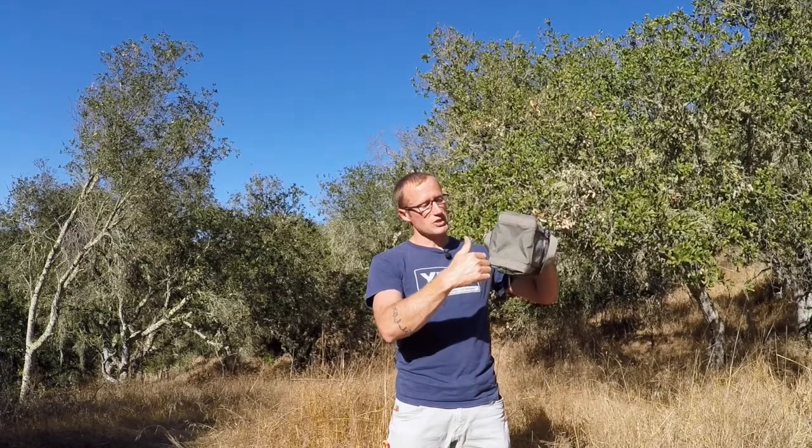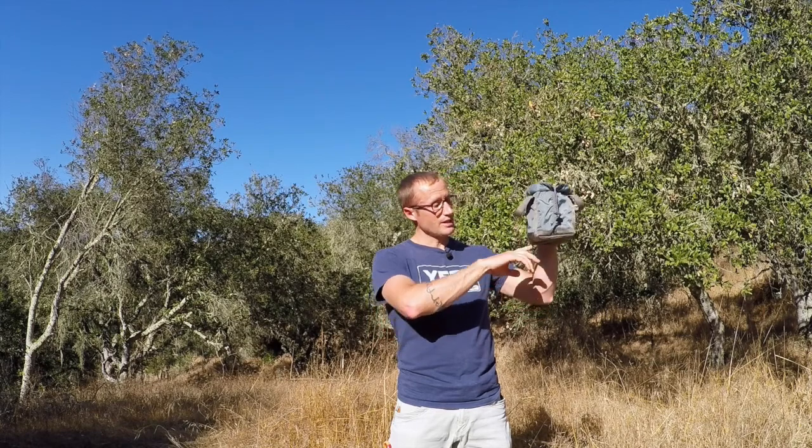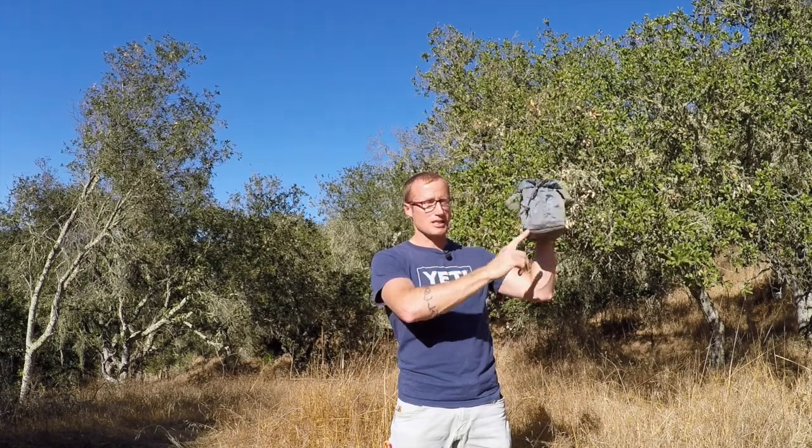Volume-wise, this is the smaller of the two. Dimensionally it's about seven inches by five inches by about six inches tall, roughly about the same size as a 30-caliber metal ammo can, and holds about 750 rounds of 5.56. They make a larger version which is eight and a half by six and a half by seven and a half — about an inch and a half bigger in every dimension — and that mimics a 50-cal ammo can, holding roughly a thousand rounds of 5.56.